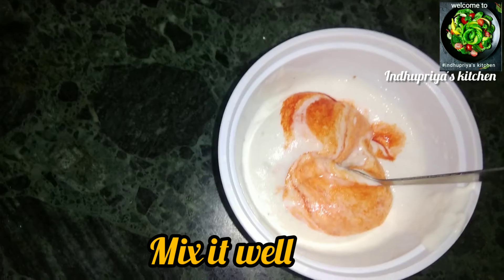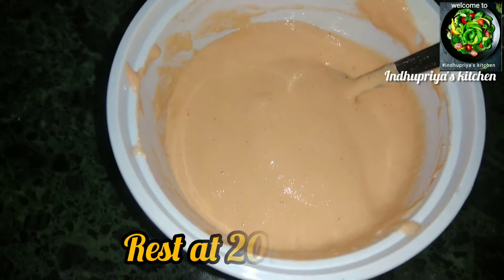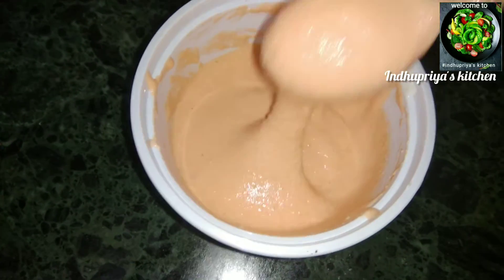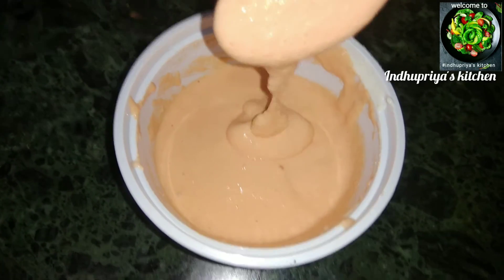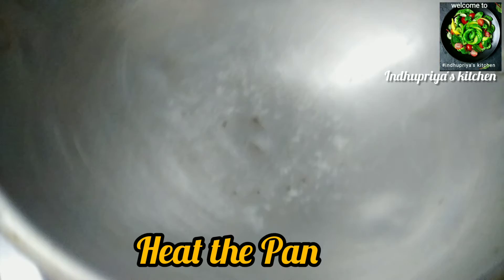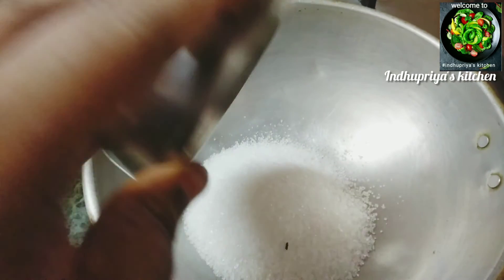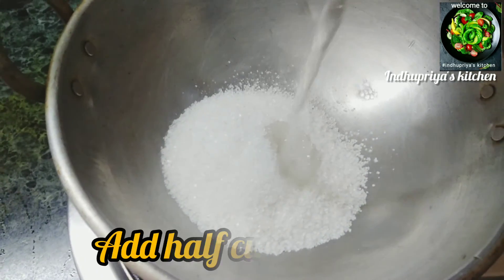We are going to show you the sweet. This sweet is a very favorite recipe from the 80's and 90's. We are going to make it in the kitchen. When you have a pan, you can add a cup of water.